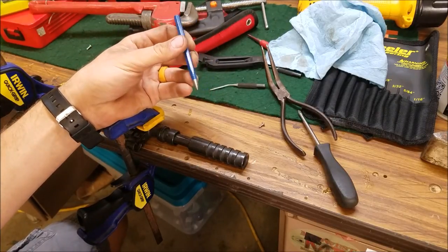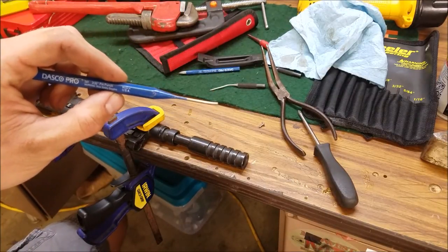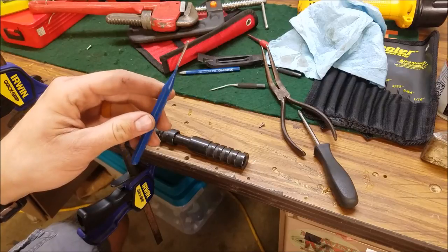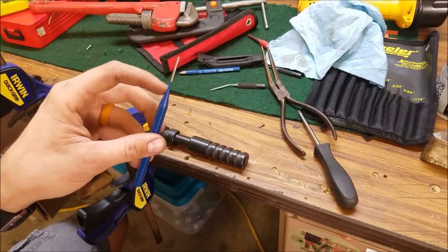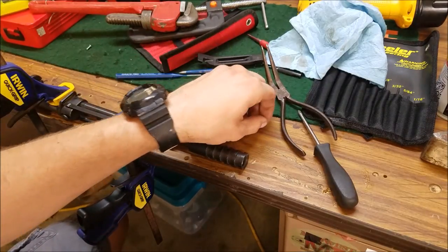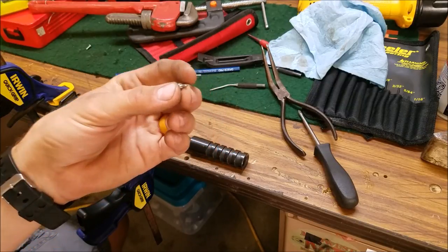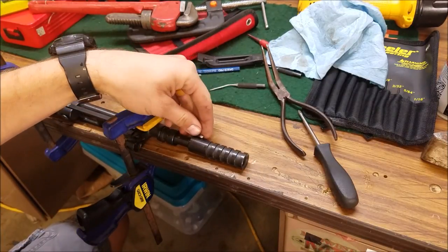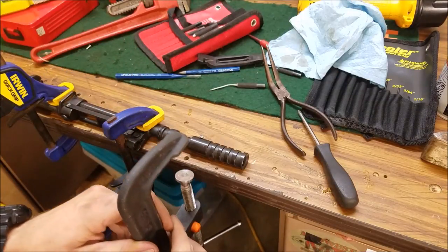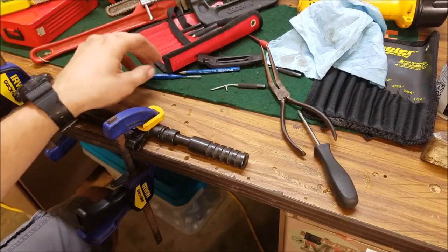Then you're going to want to use your starter punch. Once you've got it started, you can go back in with a 3/32 punch, and that's the size you're going to want to use — you can't go any bigger. If you go smaller, you're going to have problems with the punch trying to bend. This punch even bent quite a bit every time I hit it. So what I did was I found a little screw and I ground down the threads so it was 3/32 in diameter, put it in place, and then used a C-clamp to push that pin the rest of the way out.